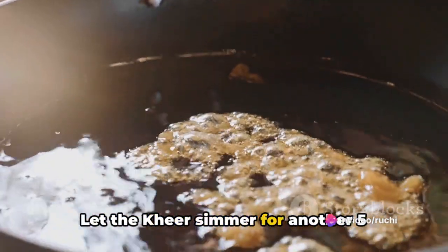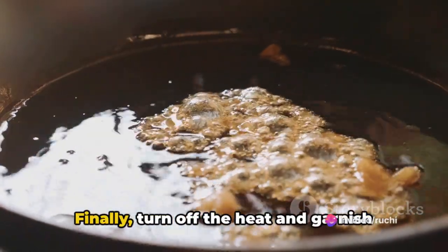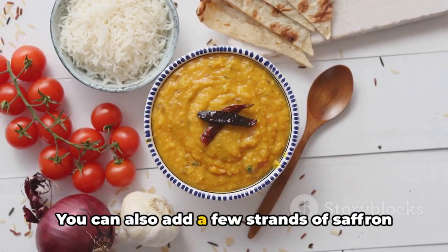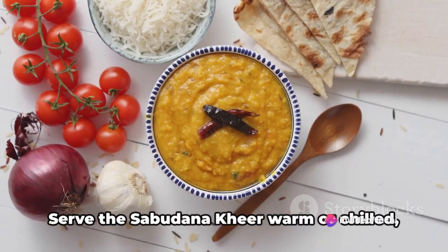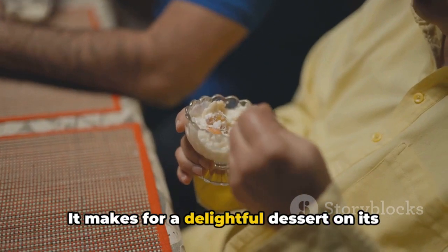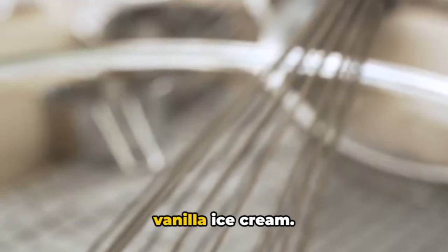Let the kheer simmer for another five minutes to allow the flavors to meld together. Finally, turn off the heat and garnish the sabudana kheer with the chopped nuts. You can also add a few strands of saffron on top for an extra touch of elegance. Serve warm or chilled according to your preference.